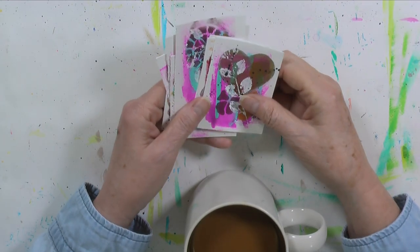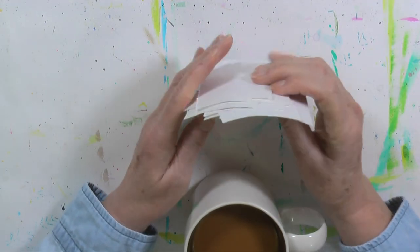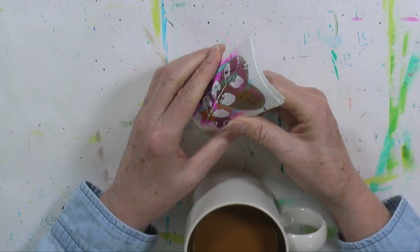Good morning. Welcome to day 37 of the 100-day project — this is day 36. We made ATCs, artist trading cards, if you don't know what an ATC is.